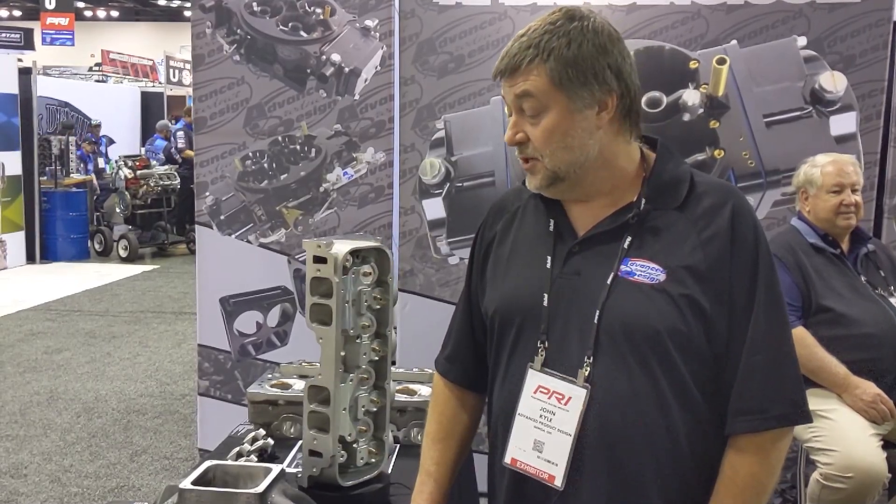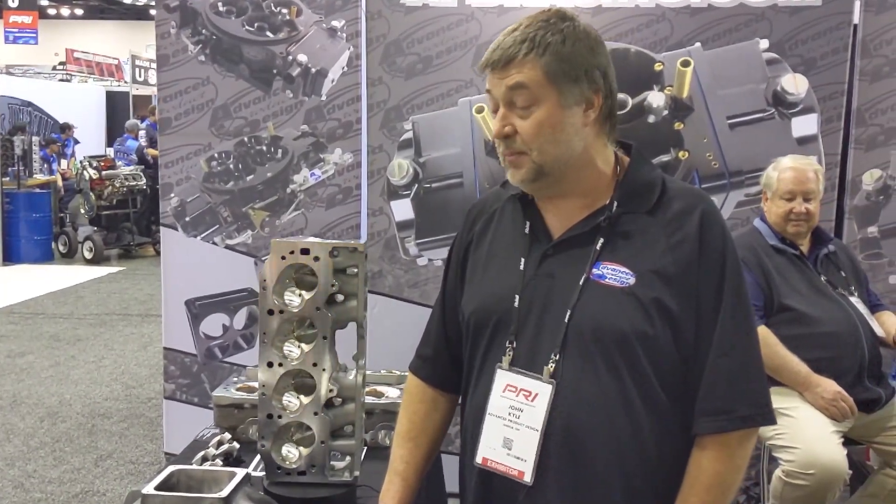Working with John and Richard and several others at Centroid, customer support has been second to none. Any concerns we've had, they've been there to help us. They've sent people out from out of state. Both times it was a matter of the control not doing what they told us to expect.